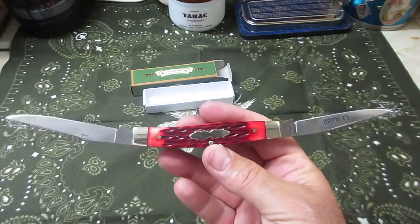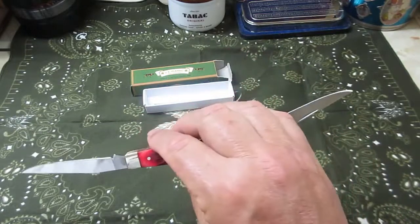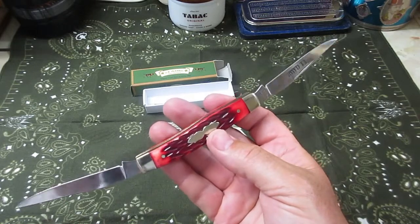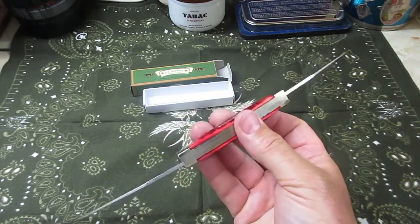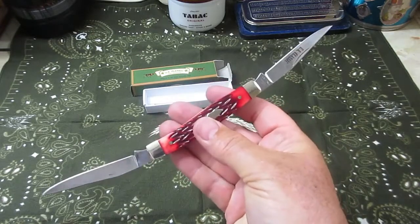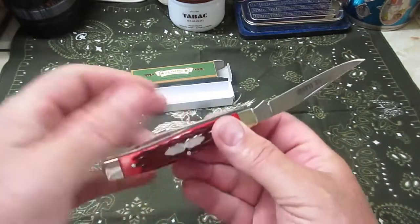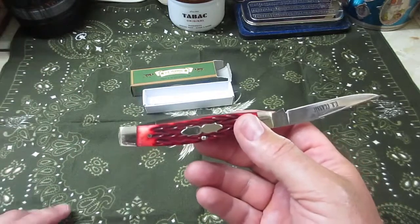Now this muskrat pattern has two identical skinning blades, and these knives were used supposedly to skin muskrats, mink, beaver, and whatever else the trapper trapped and made a living on. The idea was: if you skinned one animal and the blade got dull, you had another identical blade ready to go. That's the purpose of the dual-blade design.